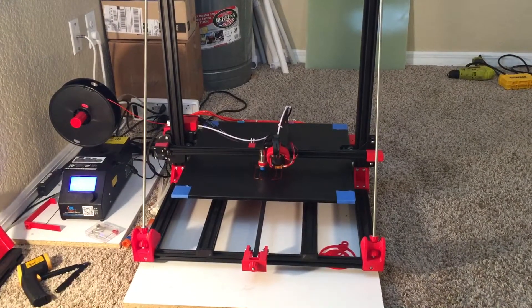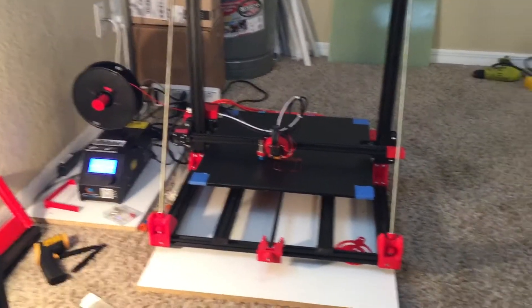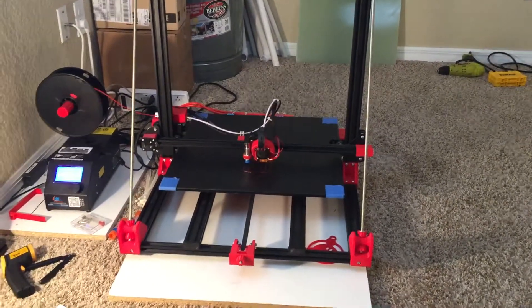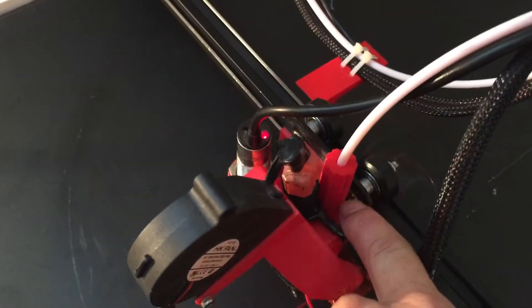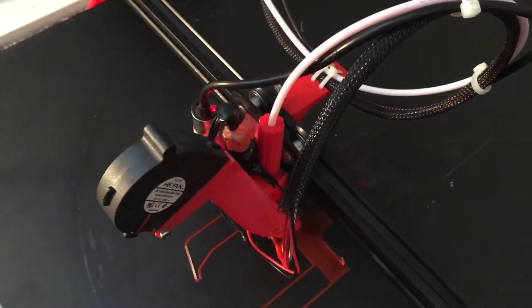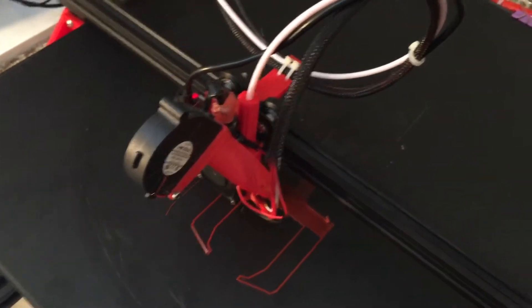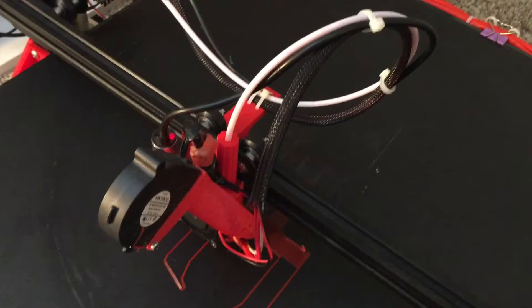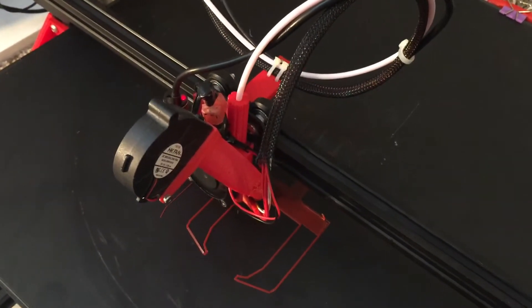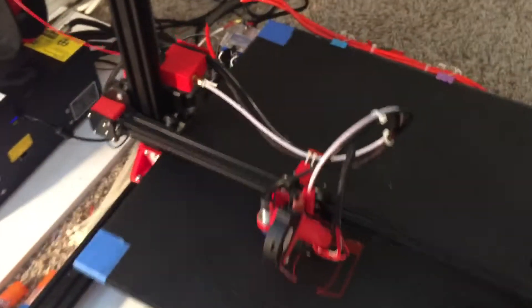There's also a Bowden tube strain relief, but instead of doing that I kind of like what I have going on here. This piece in the center — I just printed this out, I found it yesterday on Thingiverse — it goes down and supports the Bowden tube and keeps it from bending at the nozzle where it enters. I thought that was really creative and very handy.